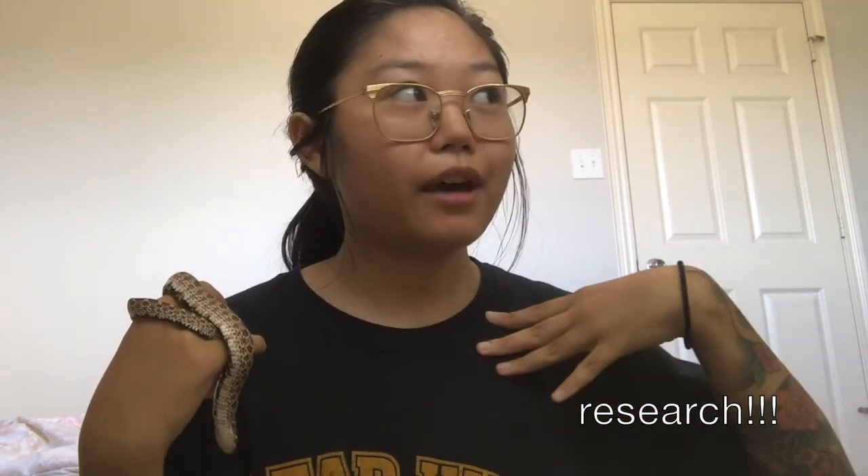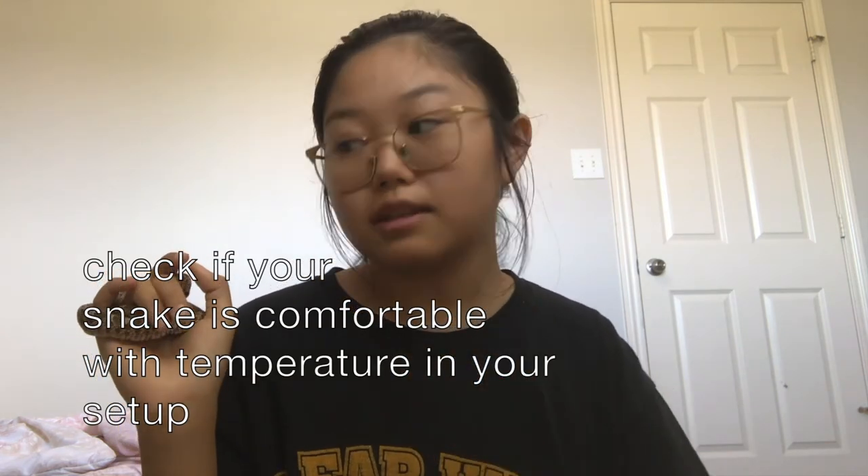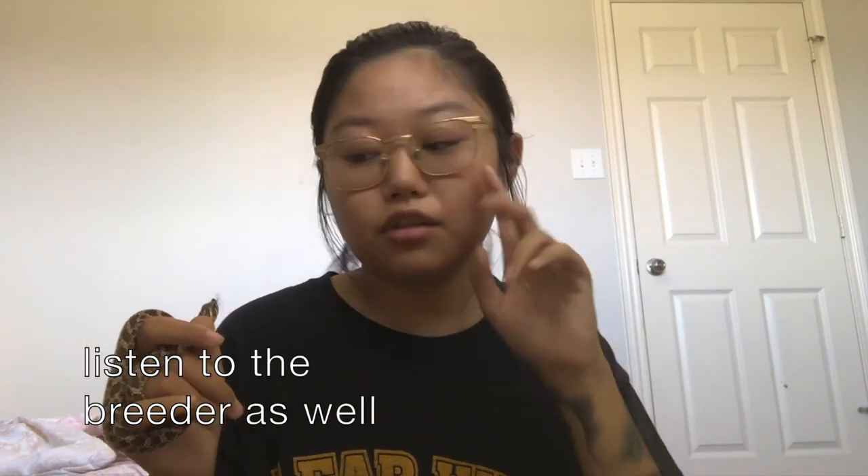Research is a very important part of snake ownership. You really need to research your snake to understand its needs — temperature, humidity, temperament, diet, and bedding. Always check several websites because some give plain wrong information. Also make sure to monitor your snake's behavior: if they keep staying on one side of the tank, it may be too hot. Additionally, listen to your breeder — if the snake is used to a certain temperature, changing it dramatically can cause problems.